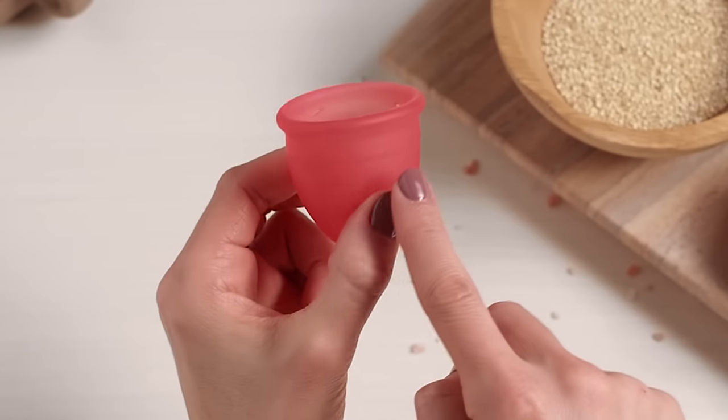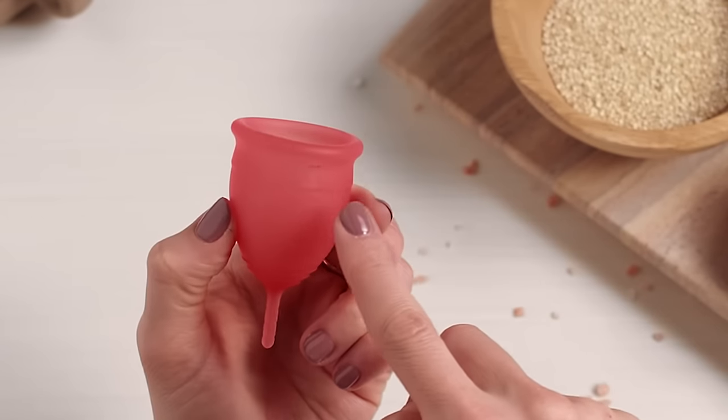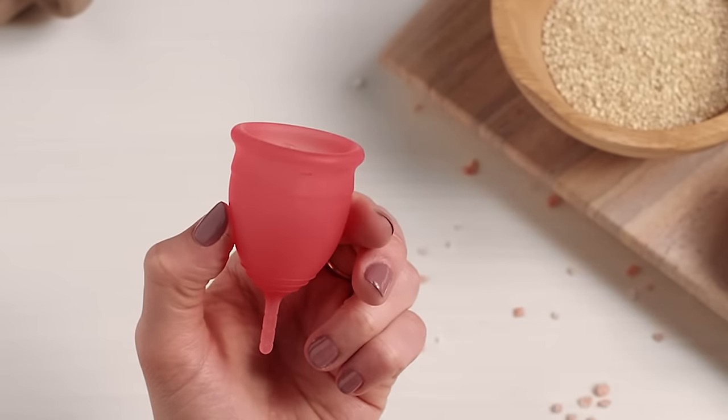Leaking can also be caused by a poor suction seal. Make sure the four air holes at the top of your cup are not clogged.